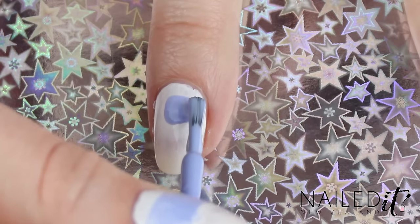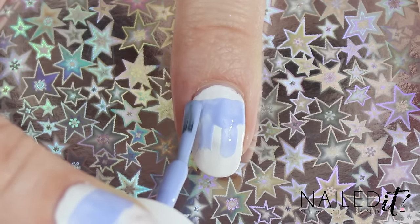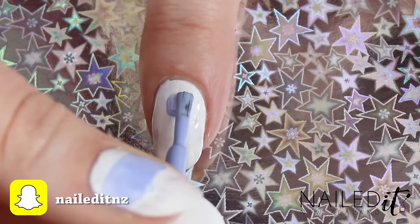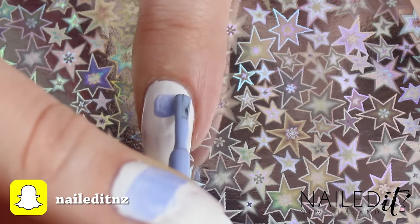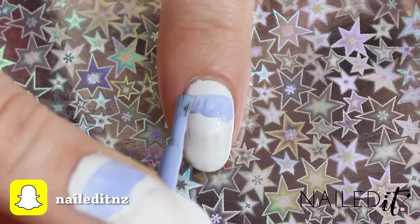Grab your light blue polish and with the brush it comes with, paint a line at the top of your nail, making sure the white is still showing. It's easier to do horizontally but it is possible to do vertically as well. Focus on making the top of the line straight, don't worry so much about the bottom part as we will just paint over it.